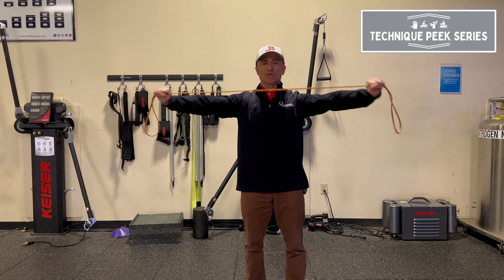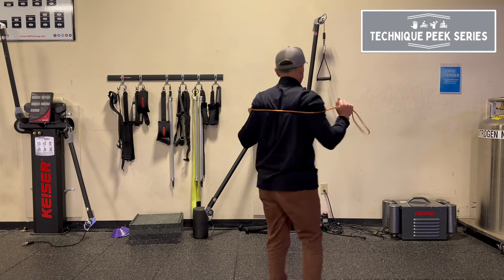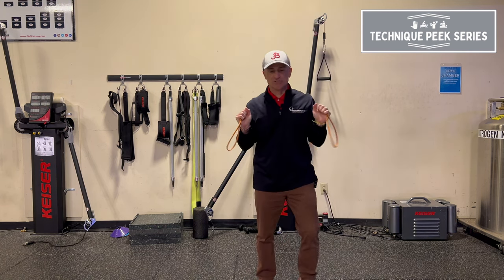Nice slow motion. Pinch your shoulder blades back. Usually do about 10 of these. After 10, I'll flip it around, put it right on the back of my shoulder blades, and I'll do a serratus punch in this position.